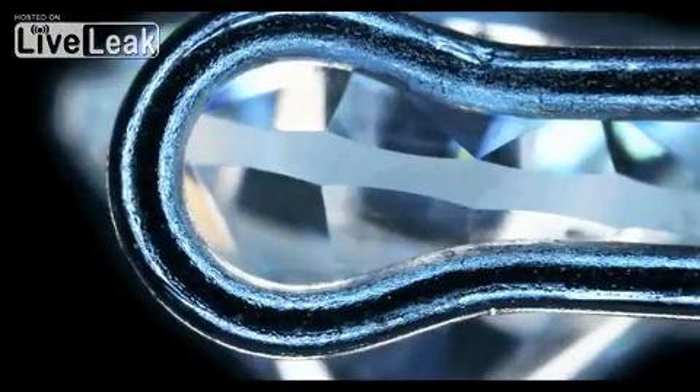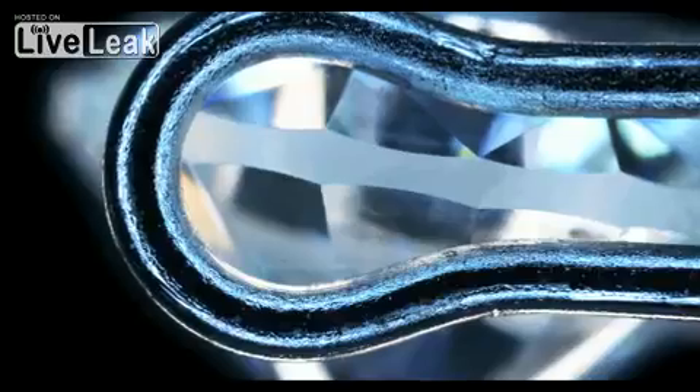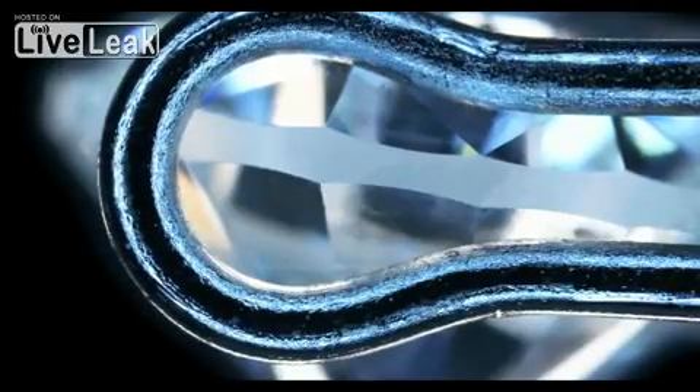The next stage in the process is to make the diamond round. This is done using a bruting machine, where two diamonds are turned against each other to make the diamond round in shape. This process leaves a matte-like finish on the girdle of the diamond. The girdle can be left in this form, which is called a bruted girdle, or a series of small facets can be polished onto the girdle, giving a faceted girdle.